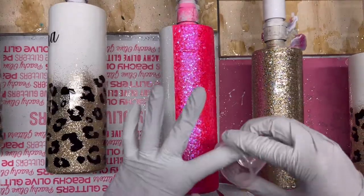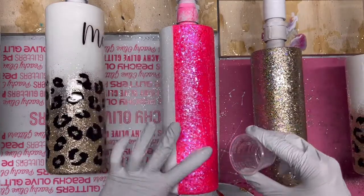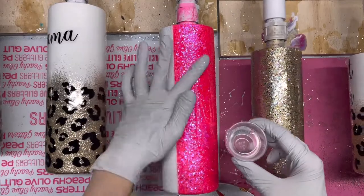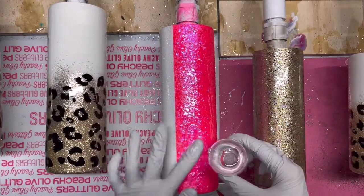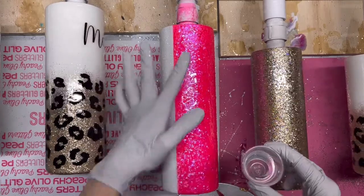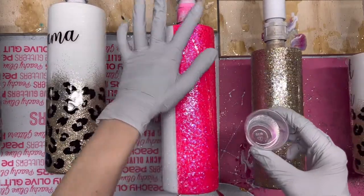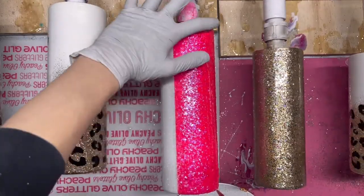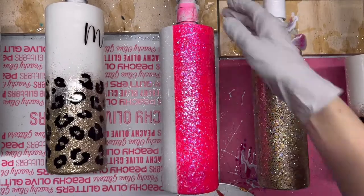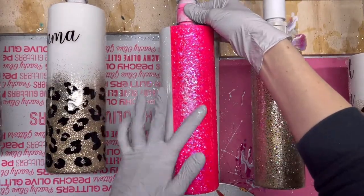Moving into the pink side, I'm doing the same exact thing — adding little bits of epoxy at a time, working nice and slow, moving my turner by hand as I go to get nice, full, even coverage. Once the epoxy is fully applied, I'm going to let this spin for about two hours and then apply a second coat, because I am using CC DIY Fast Set today.